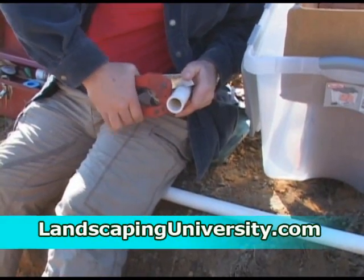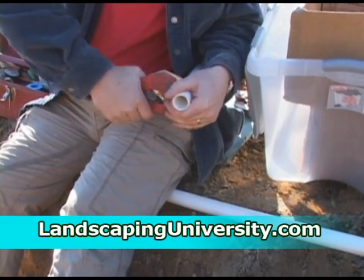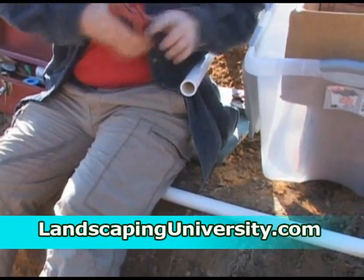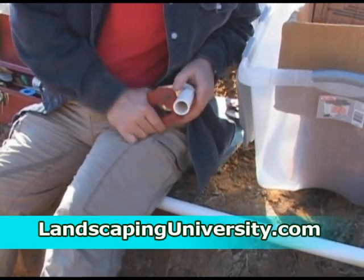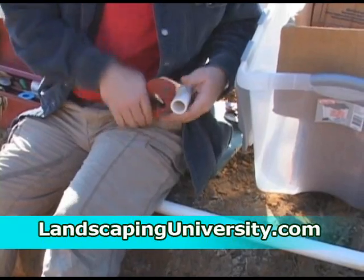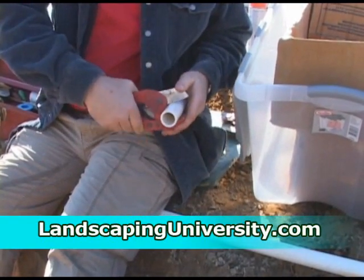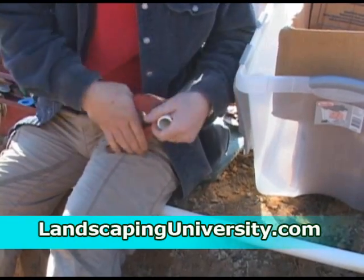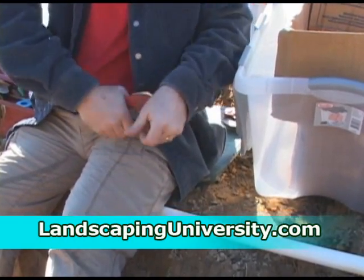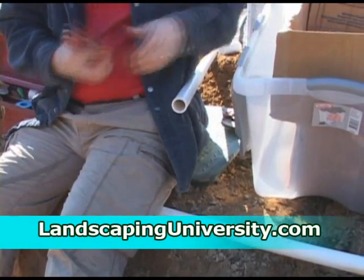Now we're ready to start our valve box. We're going to show this in close to real time because it's a fairly important and technical part of the process. Here I'm cutting three to four inch pieces of schedule 40 high pressure PVC pipe so that I can use them as connectors to my tees and elbows when putting together the three valves we have for this system.